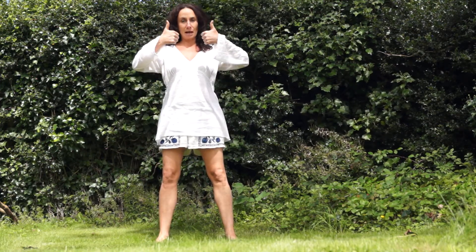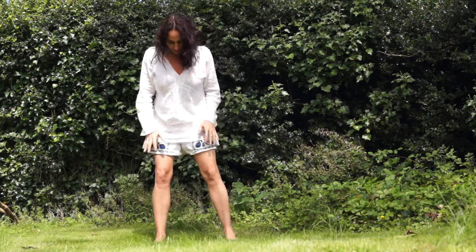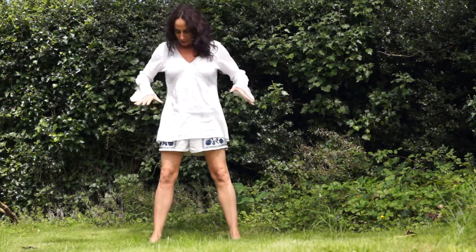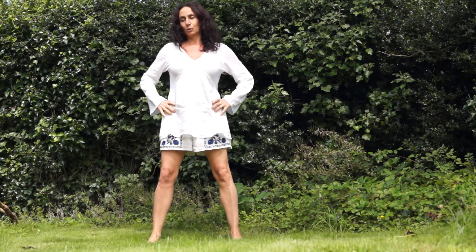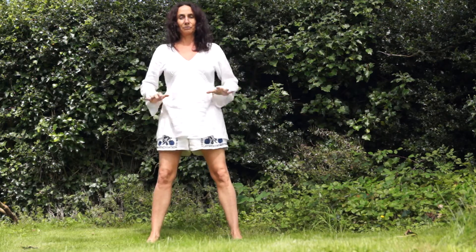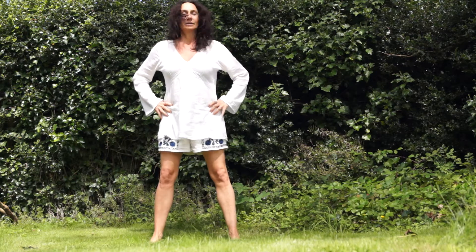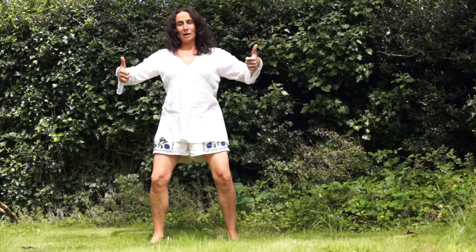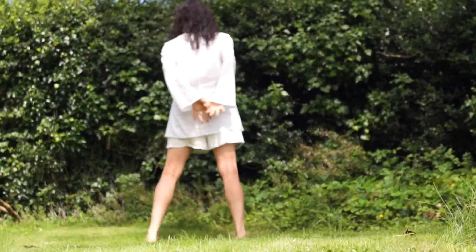We're gonna bring the thumbs up, feet apart, a little bit spread more than your hips. You can open up your legs, feel a little grounded here. Bend your knees a little bit, then interlace your thumbs behind your back.